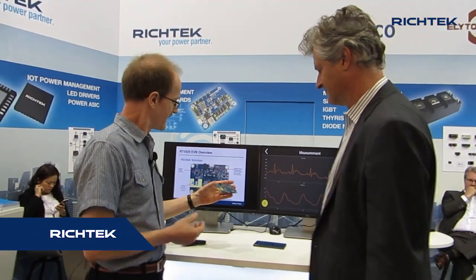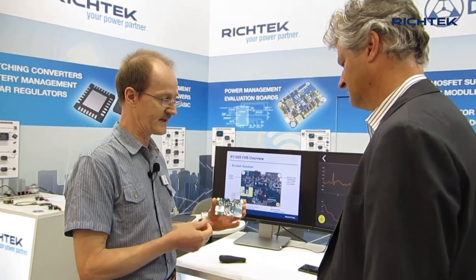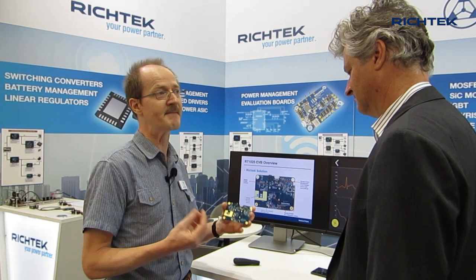This is the Richtek RT1025. It's an integrated sensor that includes two measurement techniques. The first measurement technique is an electrocardiogram, basically measuring the electrical pulse from your heartbeat in an electrical way.